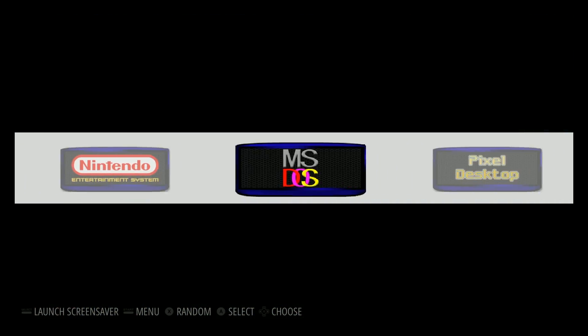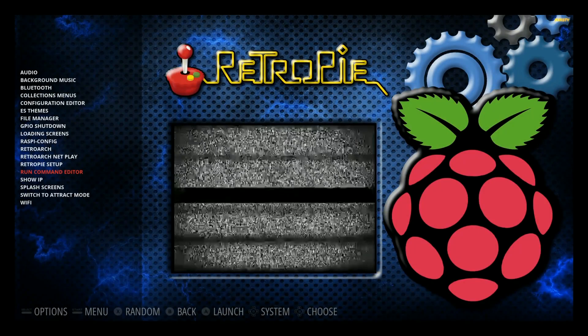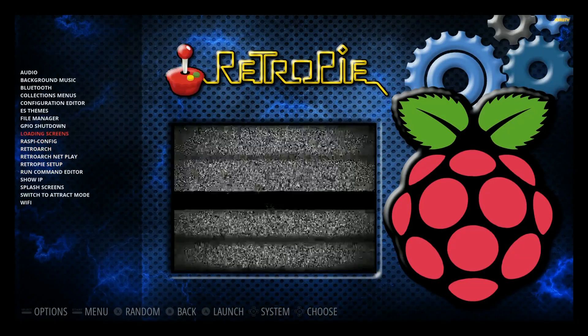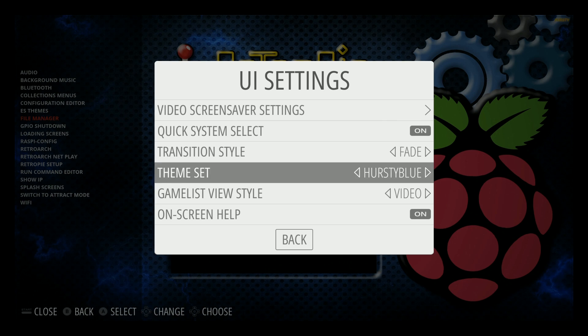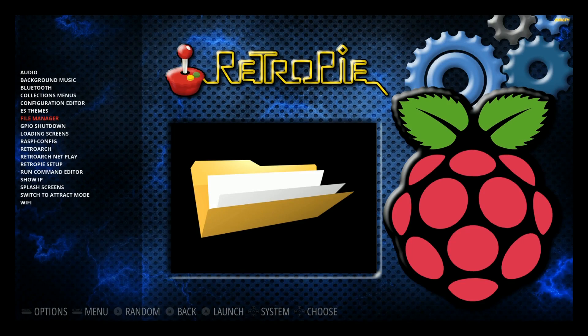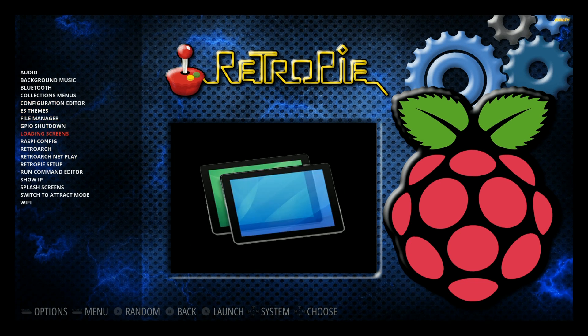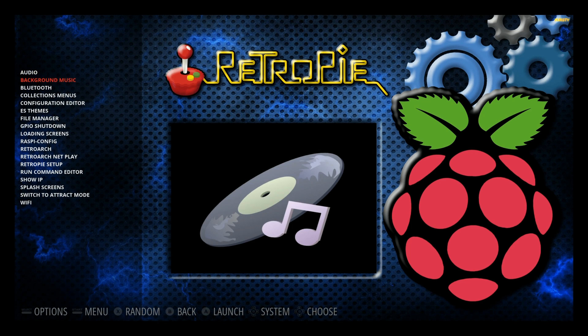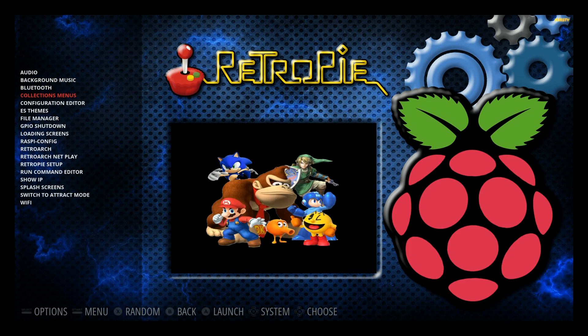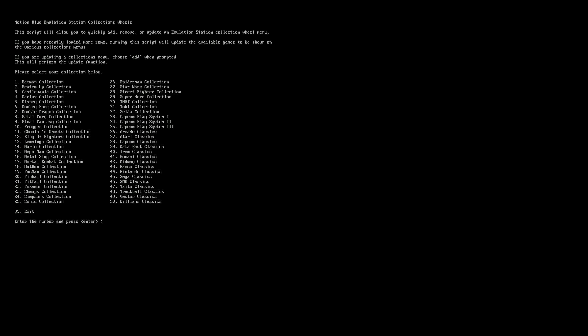That covers Motion Blue's visual features — look how visually rich it is. Now we get into the collections. You have easy access to GPIO setups and GPIO shutdown — an easy way to add a shutoff switch to your Pi. The script is already on here; you just hook up your GPIO shutdown button and run the script. There's also background music setup. The main one I want to show today is the collections menu.